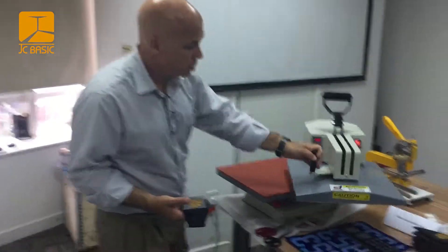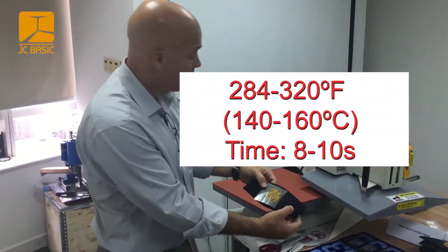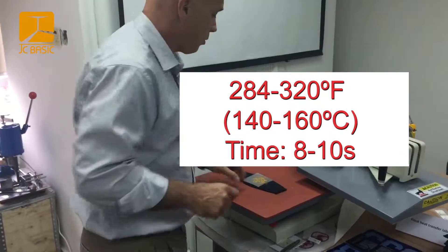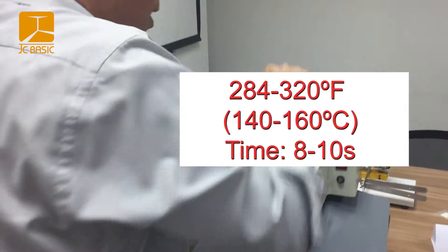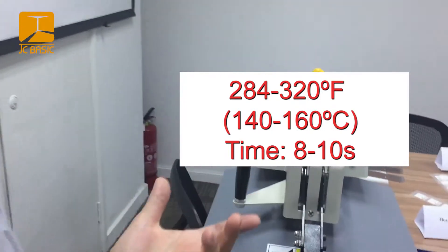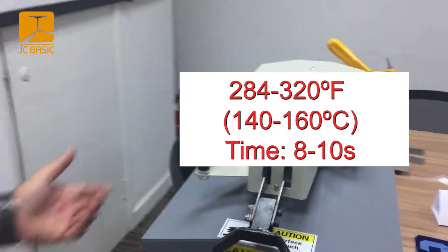We open up the press, we put our product in and we can see our label located on the product with the backing. We close the press, pull it down, and it'll quickly count down to zero.